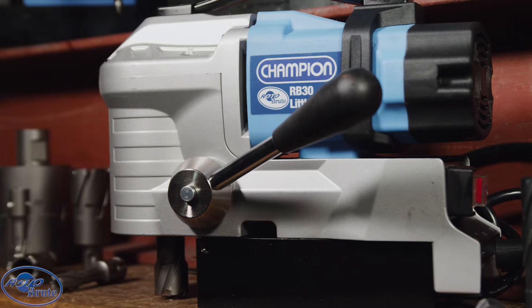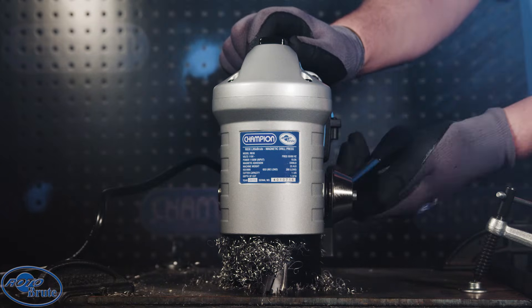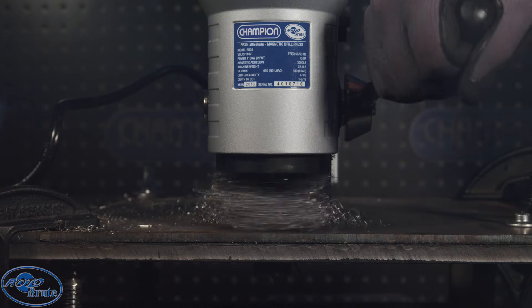A low profile drill for tight spaces. The RB30 Mini Brute is ideal for drilling truck frames, inside beams, and through multiple plates. Drill seamlessly through multiple plates using our carbide tip to stack cutters.